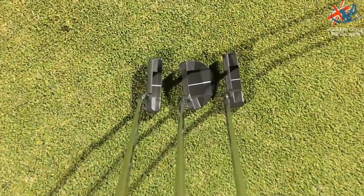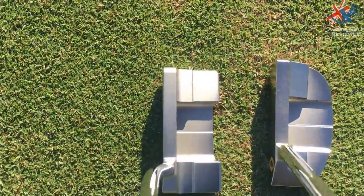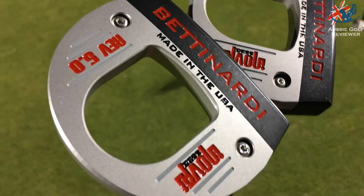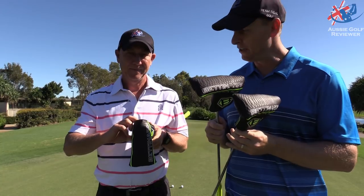There are a couple of different series. You've got the BB, you've got the Queen Bee, you've got the Studio, and the Innovate basically. So four different styles in the BB series.